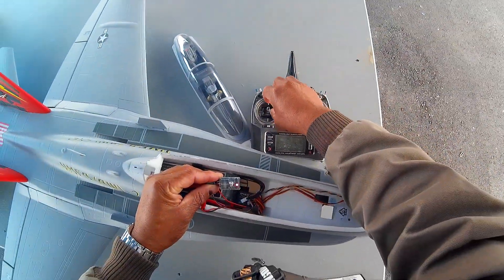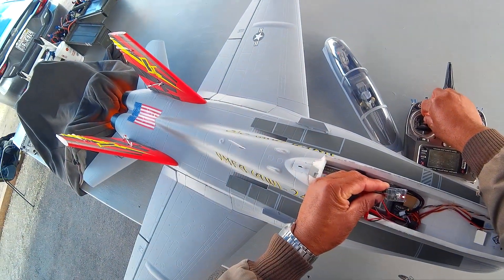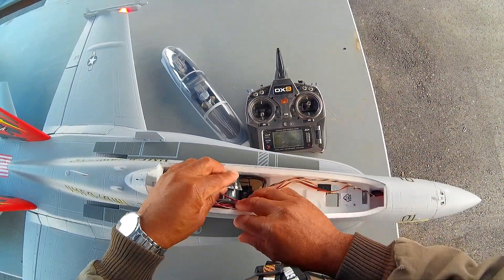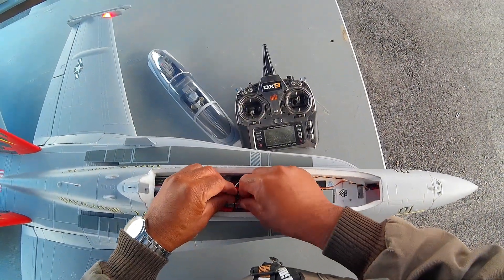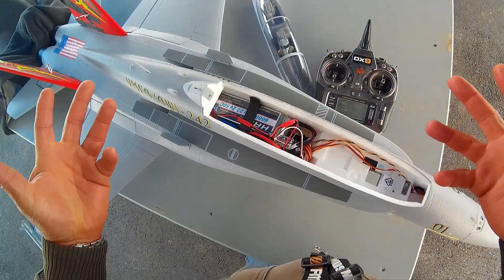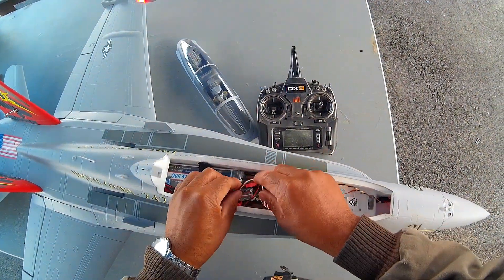That's idle for the burner itself, not the plane — the plane is at 50%. So the afterburner comes on right around 60% throttle and then goes up to full and comes all the way down. I figured I'd do a quick little video to show you how that stuff works. I'm going to go fly it now.